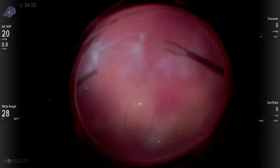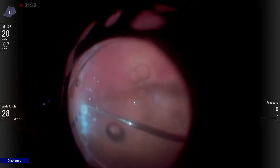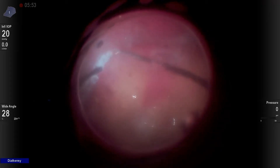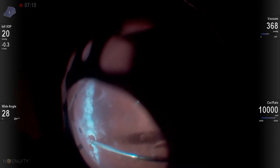We can see here there's some subretinal blood already present. I usually use a two-port approach when I think I'm going to keep the silicone oil in the eye. In this case, I tried to peel the PVR, and unfortunately just really wasn't having luck with it. So very early on, I decided to go to a retinectomy.